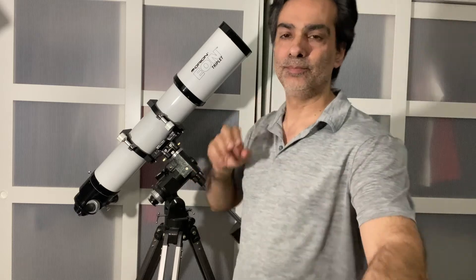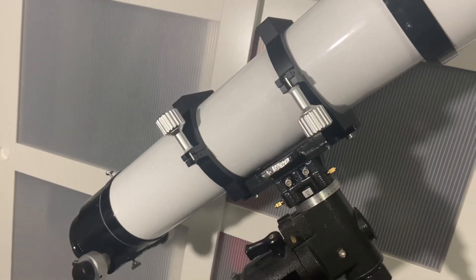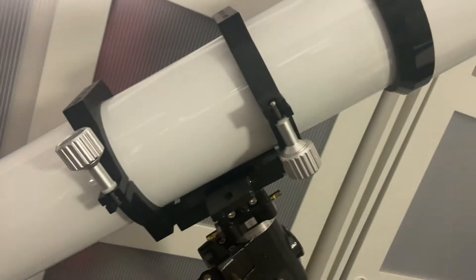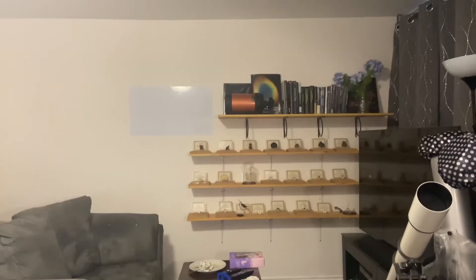As you can see, the knobs and rings are basically the equivalent of the Meade 6000. So pretty much they're made in the same factory, but to different specs.